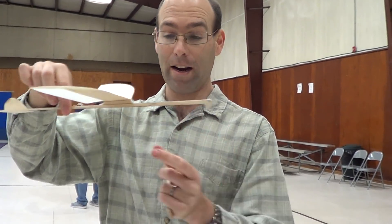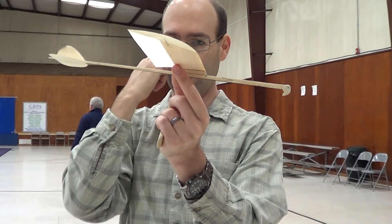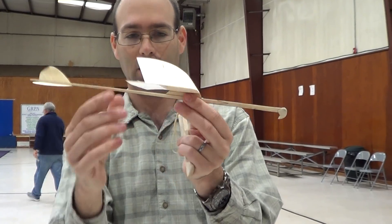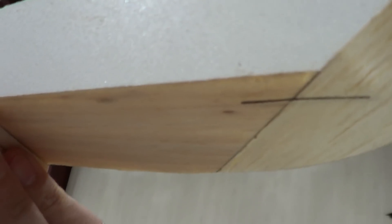If you go too far back, you'll lose it again. But our CG seems to consistently come out right here at the back of the pylon, right there where my fingernail is.